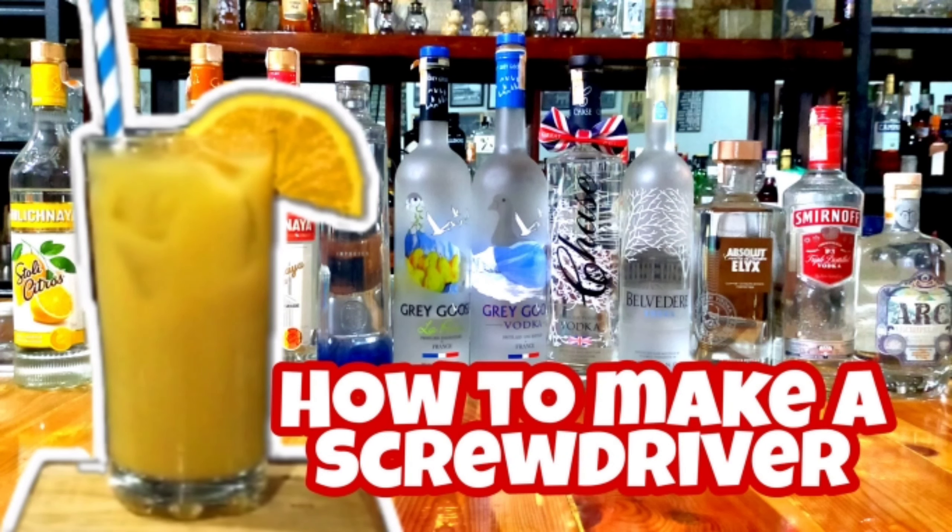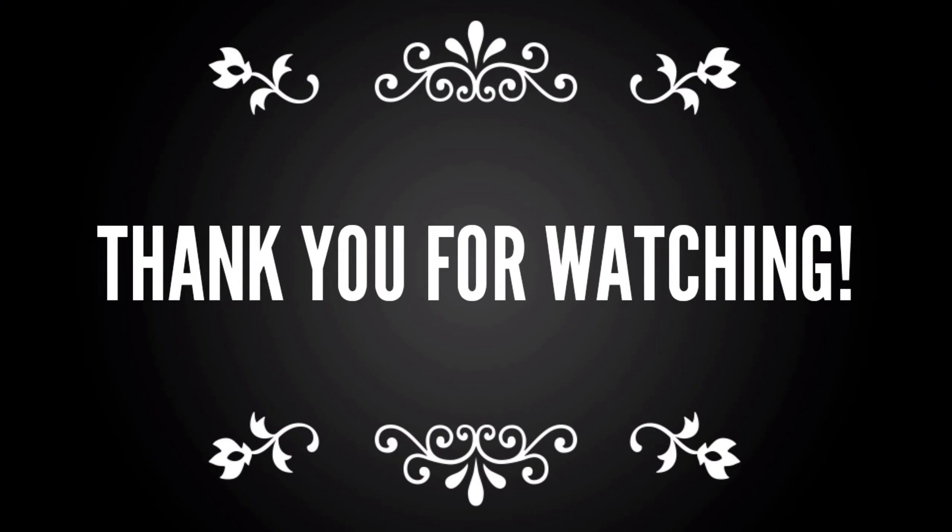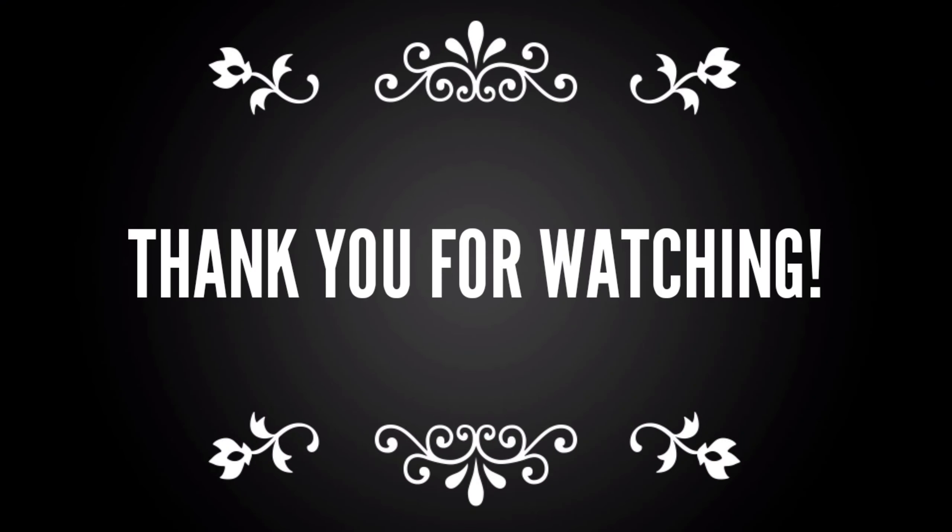If you like this video, click subscribe and ring the bell so you'll get notified of our next video. Please leave a comment and tell us what you want to see next so we can make it for you. Thank you for watching this episode of Thomas Sessions.